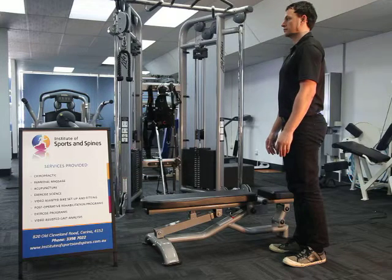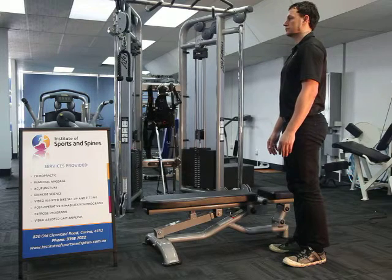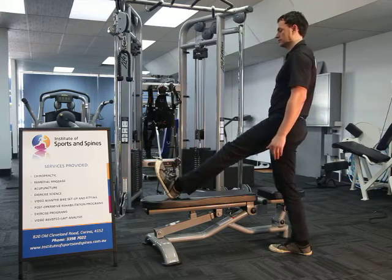This is another variant of a hamstring stretch. Start in a standing position. To stretch the left hand side, the left heel can be placed on a couch, chair or rail.